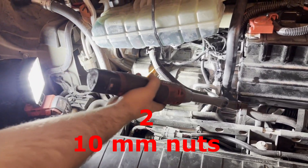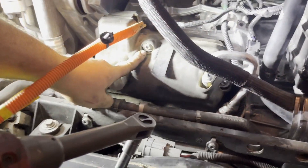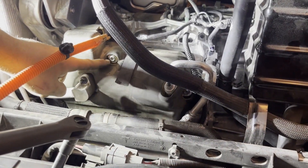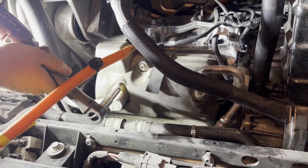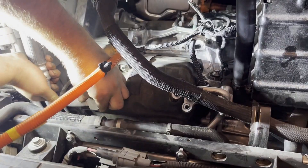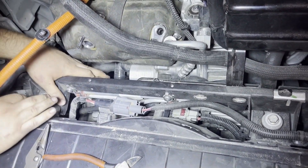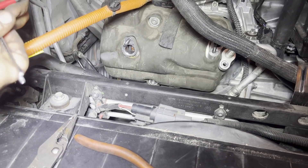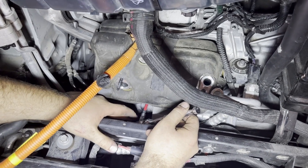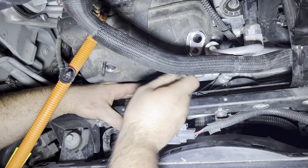We have our two hoses that go into the compressor itself, an electrical connector, and then three T40 bolts — one on top, one on the side, those are the easy ones. The hard one is directly below the top one. We have vacuum on the system so it'll make a little noise. Now you can actually see the bolt. Get on the bolt with a quarter-inch socket and a T40 bit and just crack it loose.